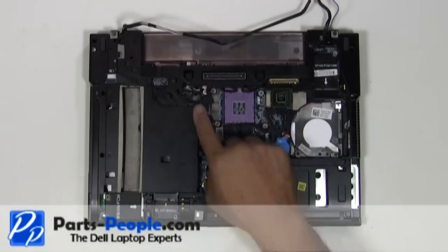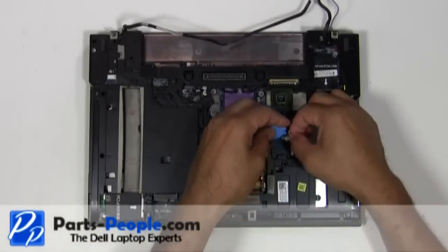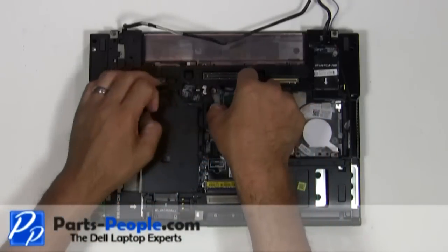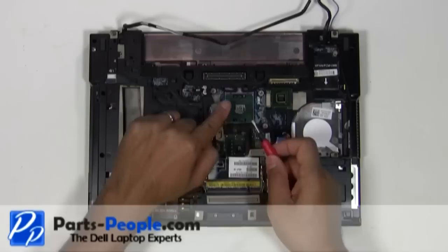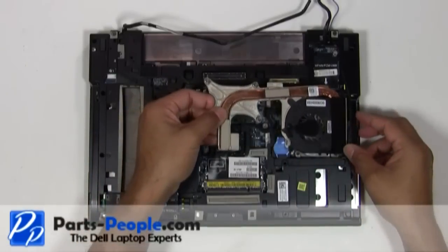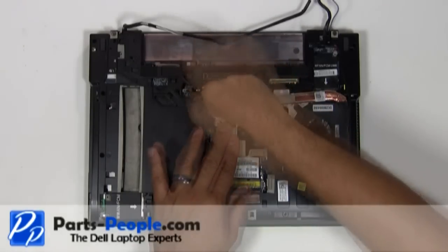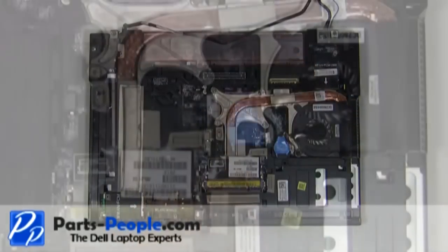Reconnect the DC jack cable. Plug the CMOS battery into the motherboard. Place the CPU into the processor slot and lock it down by turning the locking screw clockwise. Replace the heatsink fan assembly. Tighten down the four heatsink screws in numeric order as located on the heatsink. Plug the heatsink fan into the motherboard.